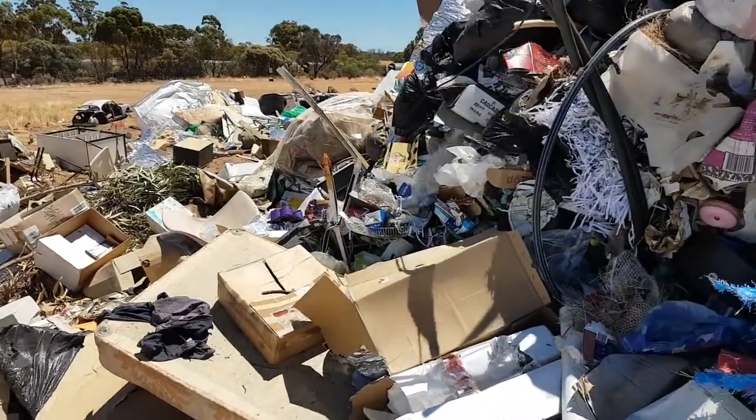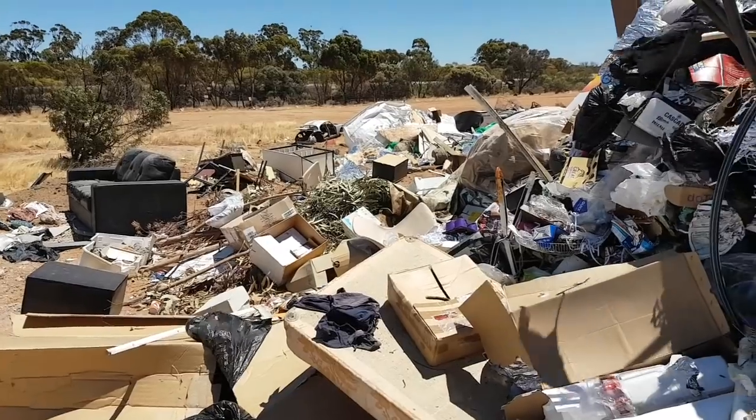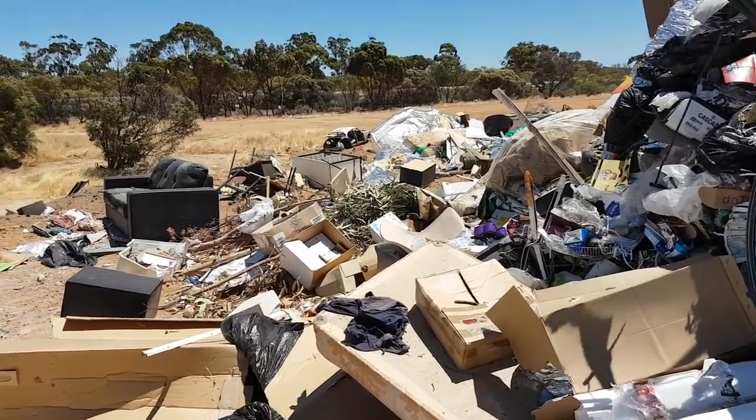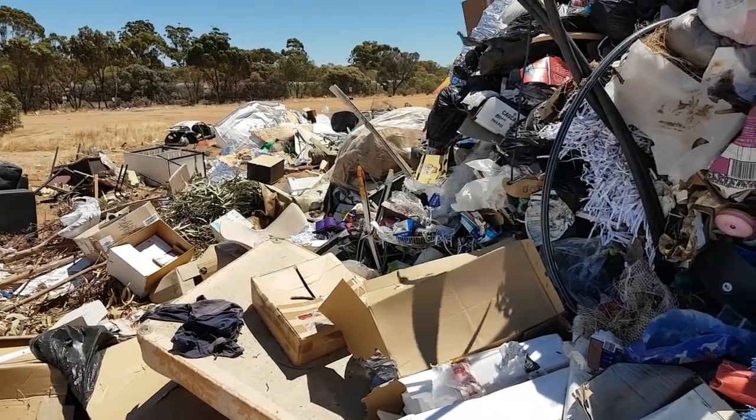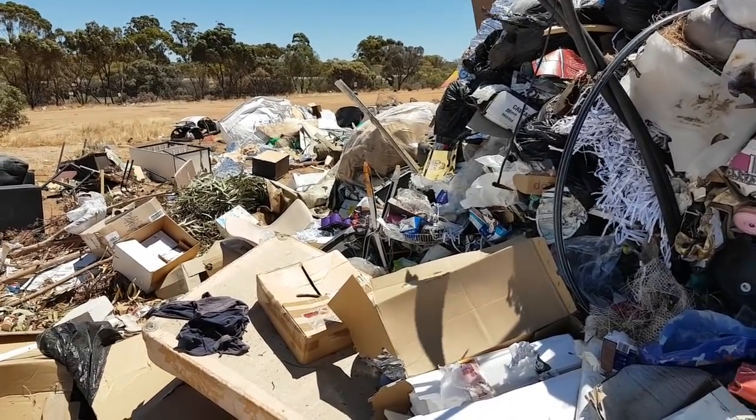Alright guys, the wind's picking up. I'll put links when I get home to the investigative documentaries about how our recycled waste is supposed to get recycled and it doesn't — it all goes to landfill.